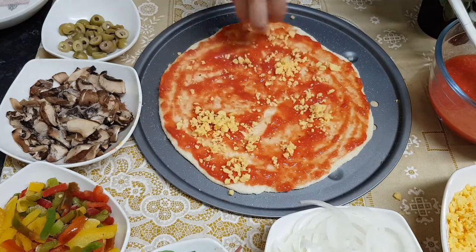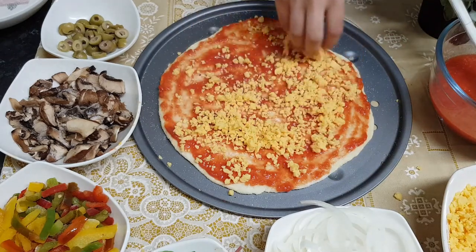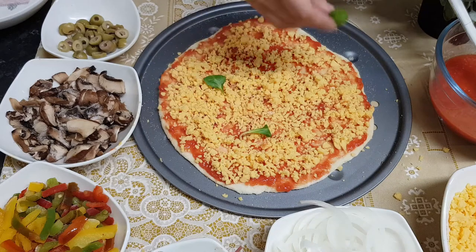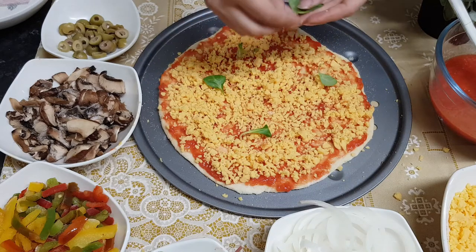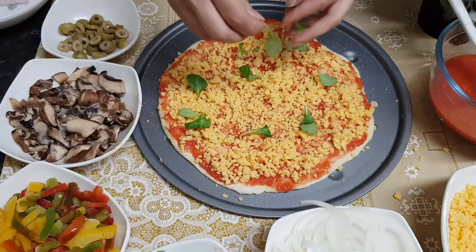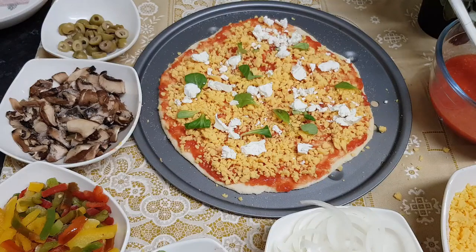Apply some tomato sauce or pizza sauce — you can check the recipe for this pizza sauce in the link above. Now I'm applying some cheddar cheese on top of that. You can spread fresh basil leaves; I don't have basil leaves so I'm using baby spinach leaves. Then spread some mozzarella cheese on top.